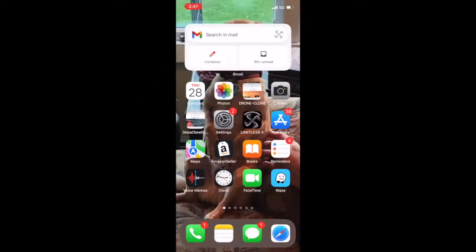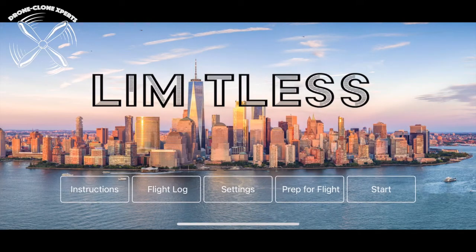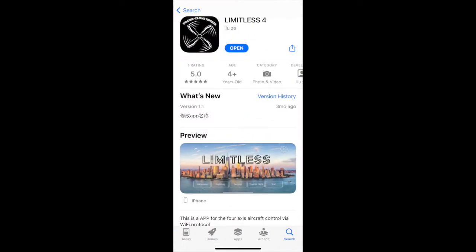Exit that screen and open the Limitless 4 app, which you should have already downloaded from your phone's app store. If you don't have it yet, just download it now before going any further. Here's what it looks like in your phone's app store.